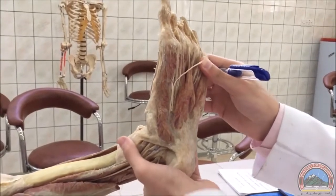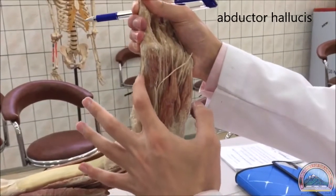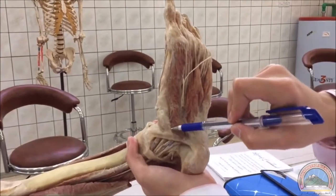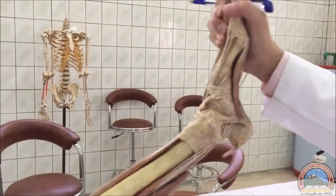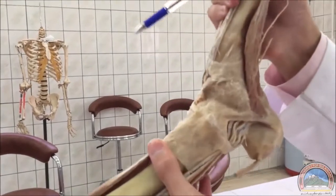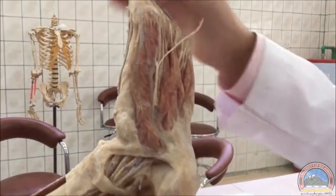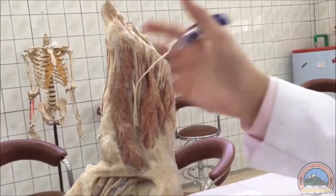Beginning with the first layer of the sole of the foot, we have three muscles. This is the abductor hallucis, which arises from the calcaneum and also the flexor retinaculum. All of this here is the abductor hallucis, running all the way along here.